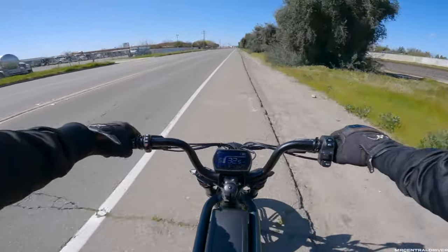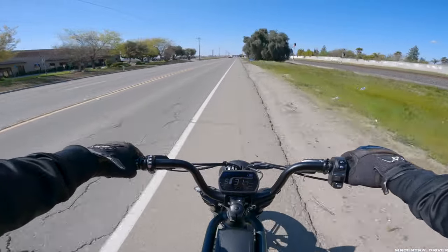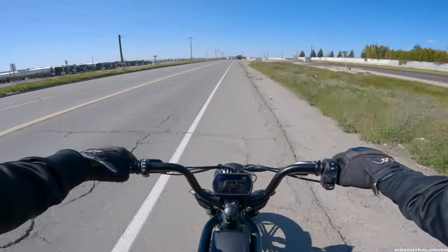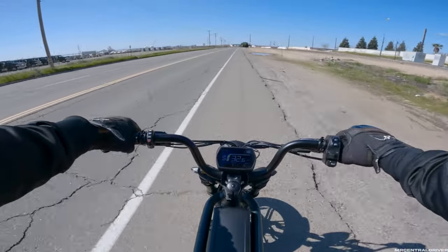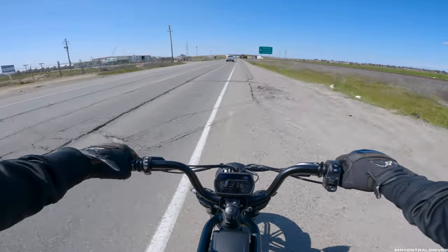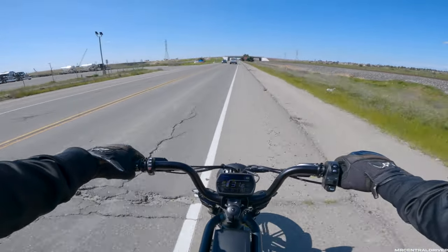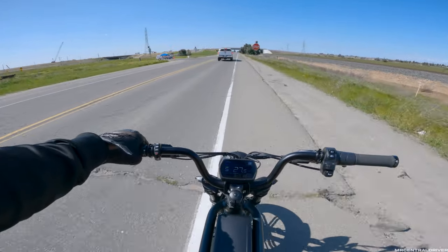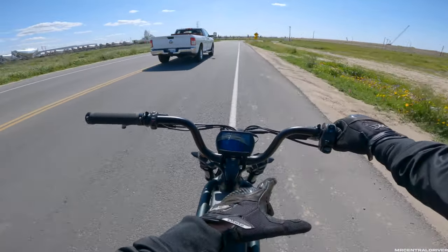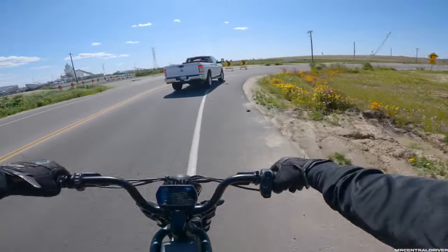This bike does hit top speed, it just doesn't want to do it every single time. I can jump on my Super 73 and it will always do 50 mph, or my Sur-ron which always does like 60 easily. This bike just doesn't want to consistently hit top speed. Also, going over bumps - the GoPro stabilization hides it - I have all my suspension on the softest setting possible. The back feels a little too soft and the front a bit more stiff. The front compression and preload are both on the softest setting - I totally forgot to mention that in my review.